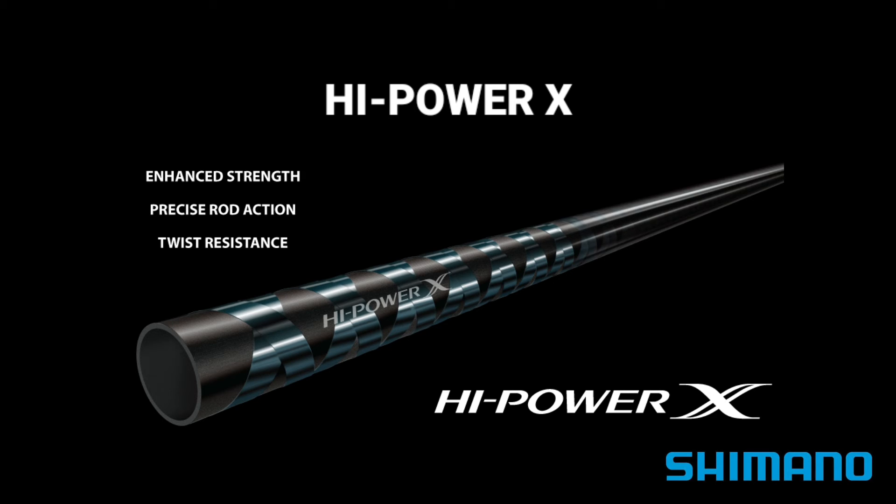In High Power X construction, the blank's outermost layer is diagonally wrapped with carbon tape, forming an array of X shapes. The width of the tape, its winding angle, and the part of the rod being wrapped are fine-tuned according to the target fish species. This flexibility allows Shimano to adjust these wraps during construction for precise actions, enhanced overall strength, and added twist resistance.